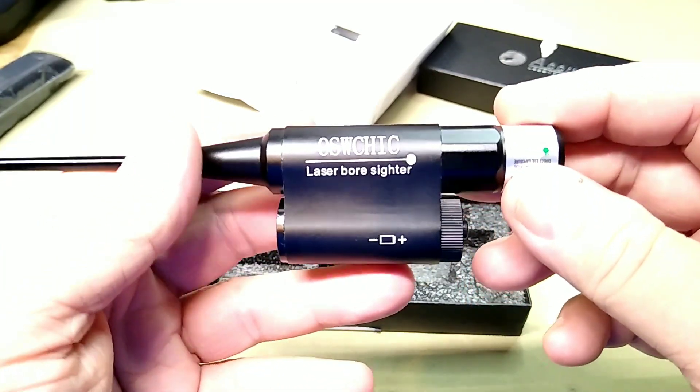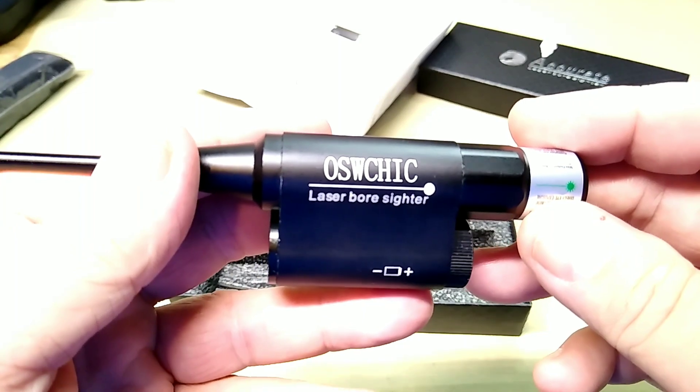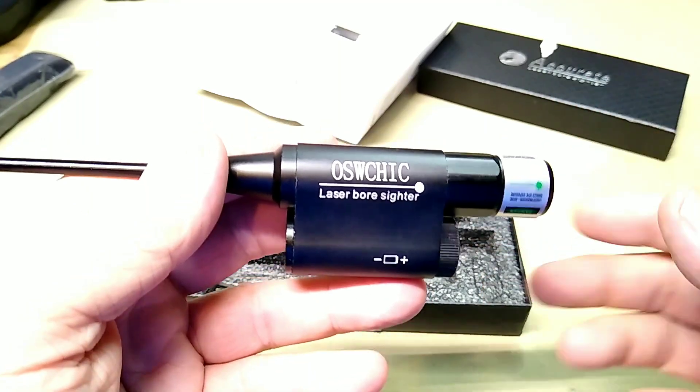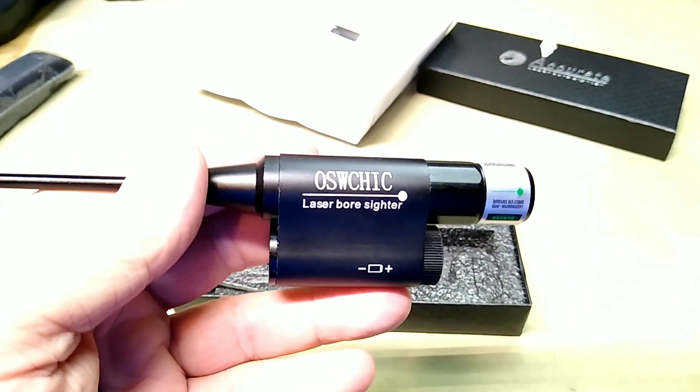Anyway guys, the — Oz-witch, Oz-cheek — I don't know how you say that; if you know, leave it in the comments. I will leave a link to this in the description below if you are interested. Seems like it's going to be a good one. I'll leave the link, but we're going to try it out a little more before we make any judgments.